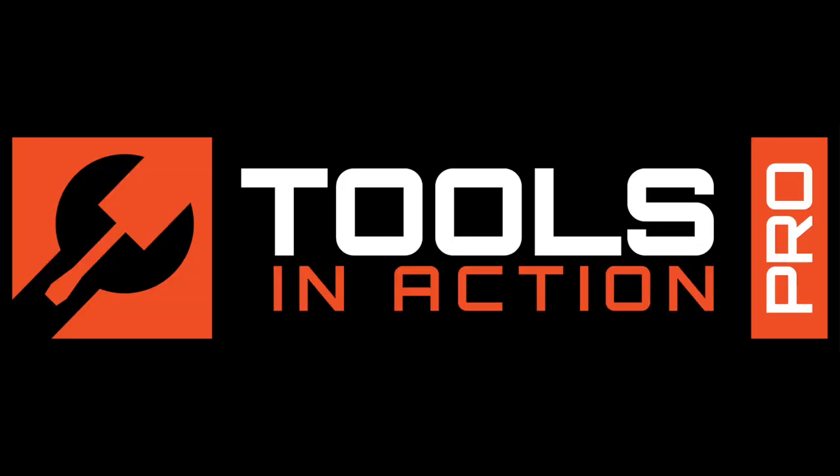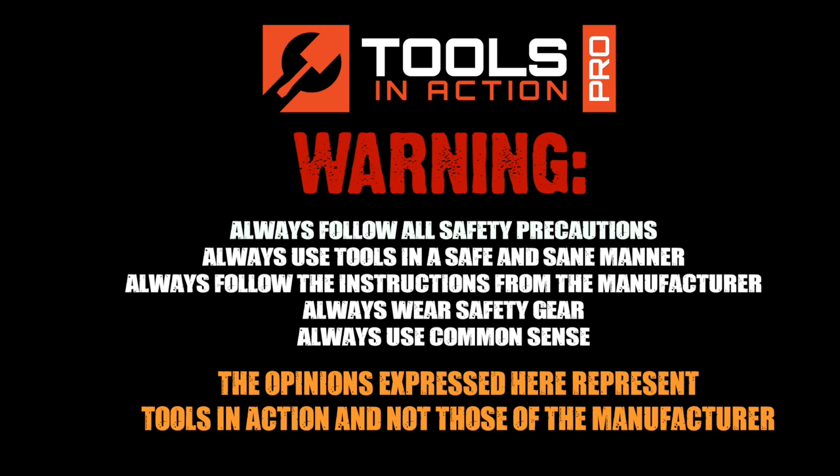Alright guys, have a good day. Remember, for more exciting tool action, go to toolsinaction.com.